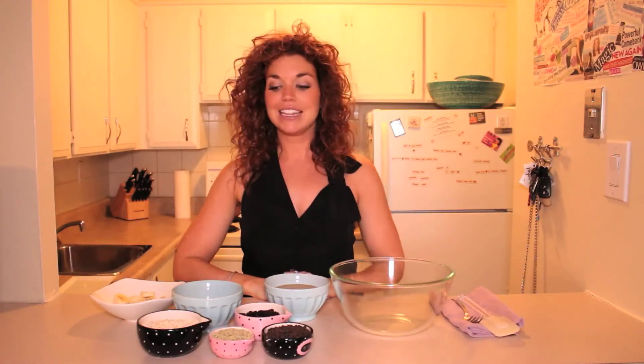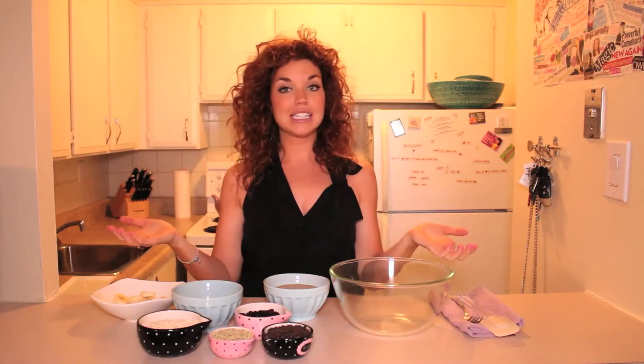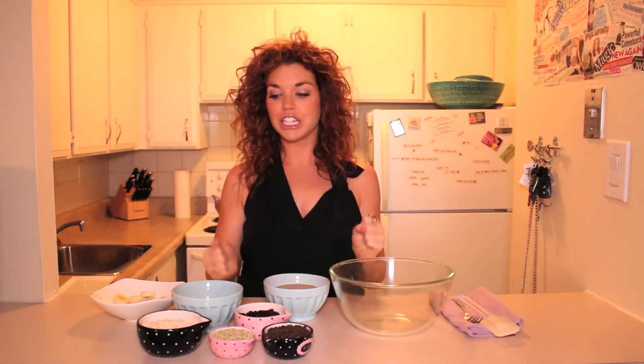Hey guys, welcome back. Today I am sharing with you my amazeballs recipe. These amazeballs are a great snack any time of the day if you need a little energy boost — full of energy, full of nutrients — and they're also really good in the morning for breakfast with a green smoothie.